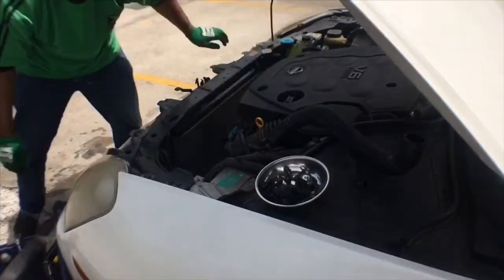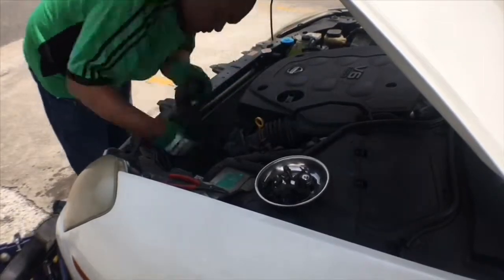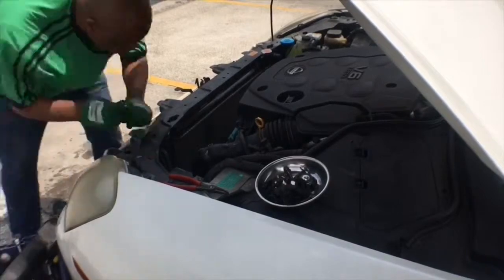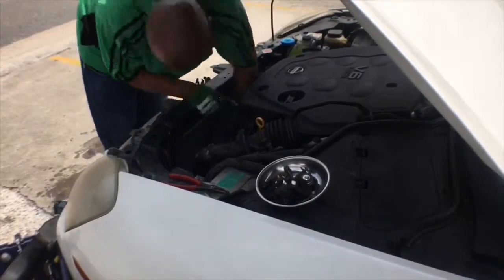Right now I'm reconnecting the transmission fluid lines. Up next we're going to be removing the thermostat so we can do the modification to it.